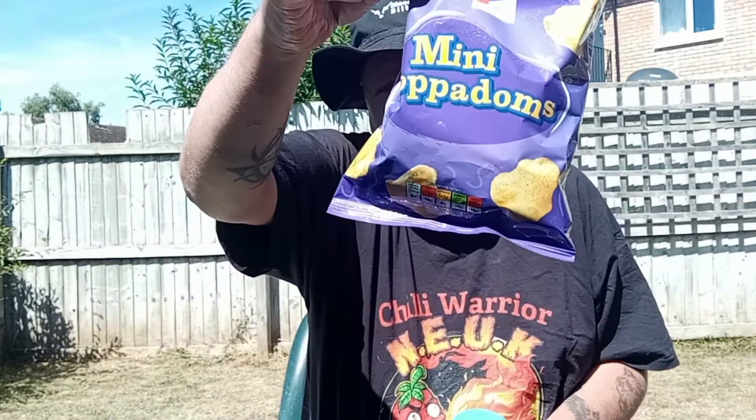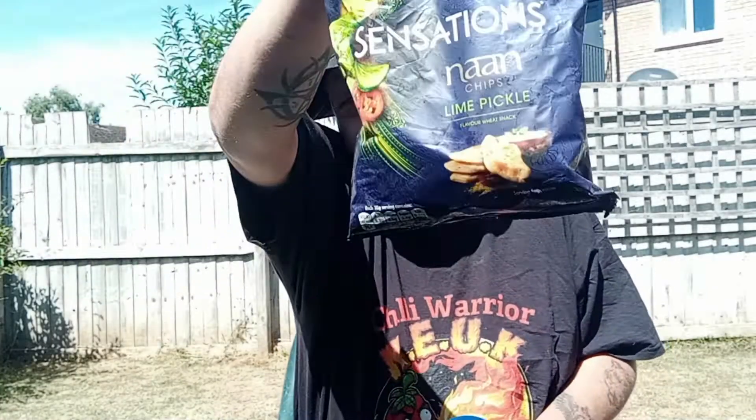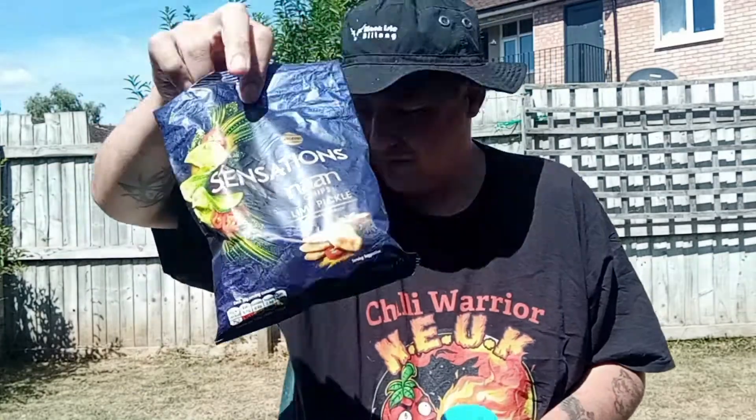We're going to try it with some Pappadum, which I've got right here — a bag of Pappadum. I've also got a bag of Walker Sensations Naan Lime Pickle chips.